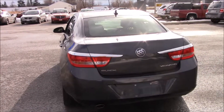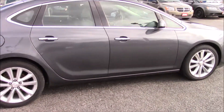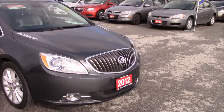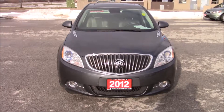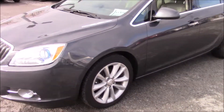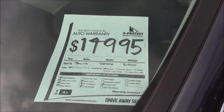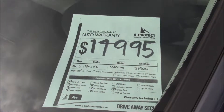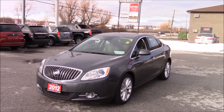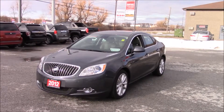One more pan around — I'll show you the ticket price. Really good looking car. 2012 Buick Verano, 2.4 liter, front wheel drive, 18 inch aluminum wheels, 51,000 kilometers on it, and the price is $14,995. Automatic transmission. If you'd like to see it in more depth, you can give the dealership a call, and if you like it, you can buy it. Thanks for watching — don't forget to like, subscribe, favorite, and share the video. Have a great day, everyone.